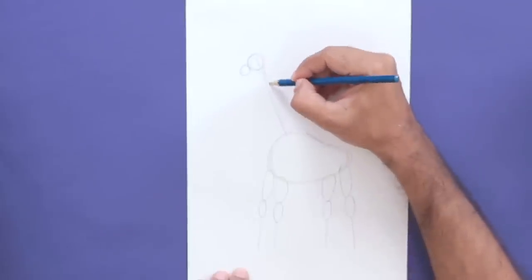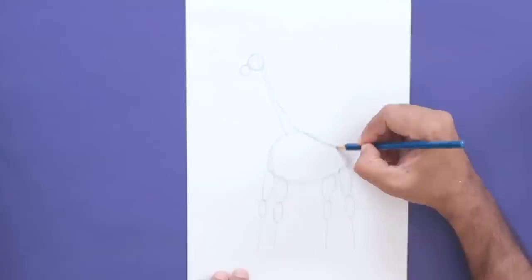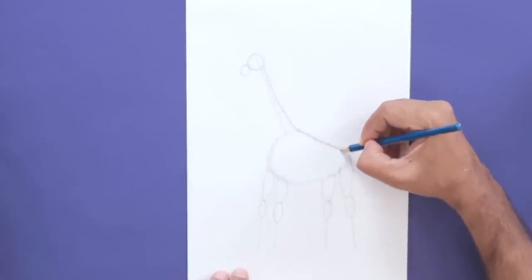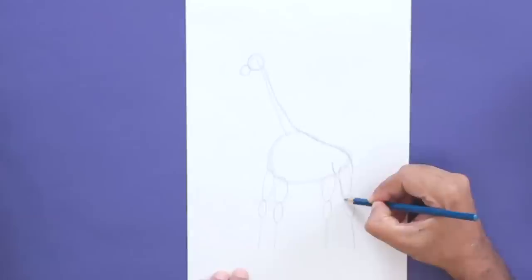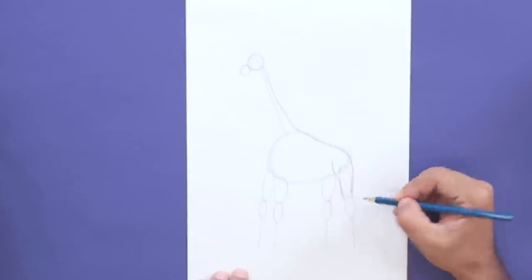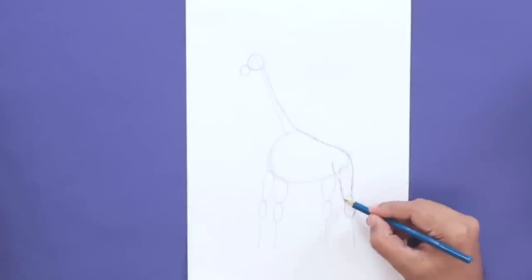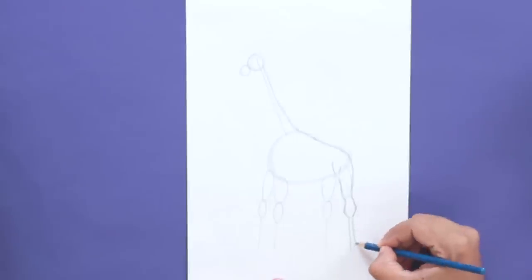Now let's add some detail, starting from the neck. I'll add volume to the neck, connect it to the body, then towards the tail, bring it down, just like that. Now let's shape the legs — I'm extending the leg right from the body so it looks connected, just going around the oval shape. With this curve, I'm highlighting the joint, then extending the leg even further.